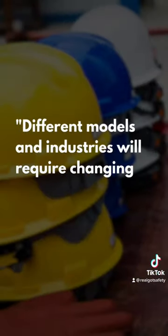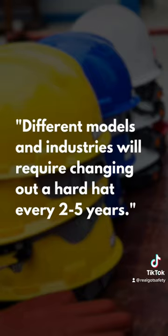Different models and industries will require changing out a hard hat every two to five years, but be aware that hard hats endure a lot of wear and tear and may need replacing sooner than the expiration date. If you value your head, make sure you know when it's time to get a replacement.